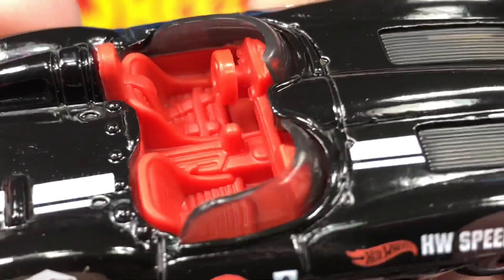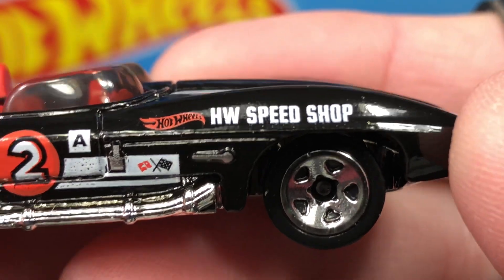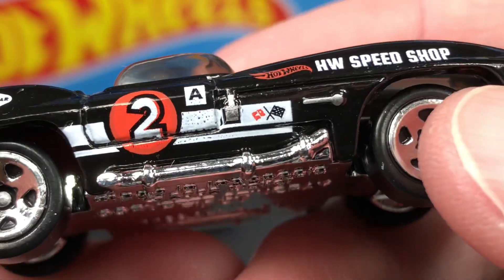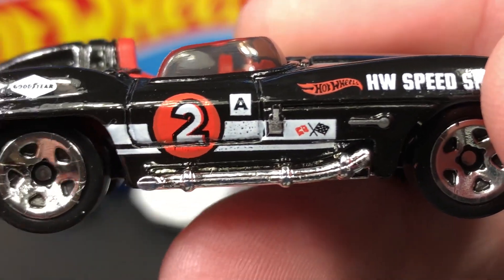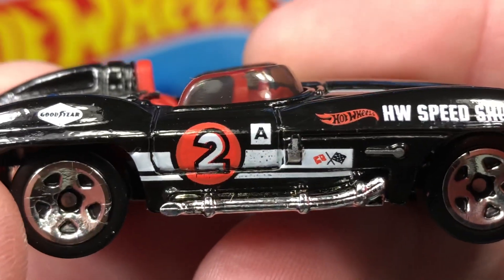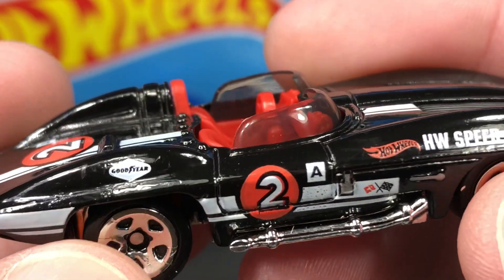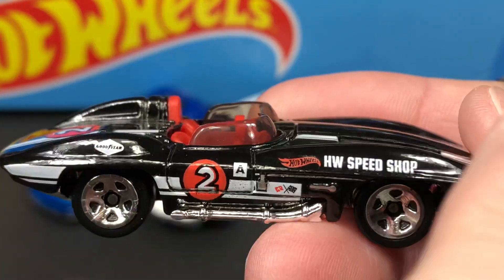It is a left-side driver. This car has beautiful tampo work — Hot Wheels Speed Shop. We have something painted here, some silver paint, a big number two on the door with the letter A, and some racing flags — or the Corvette flags — yeah, it looks like the Corvette flags. Then the same stripe that we have up here comes across the door and the back fender, with a Goodyear logo on the back fender. Very nice.